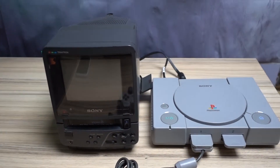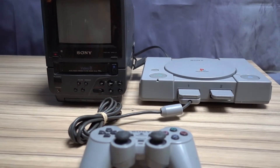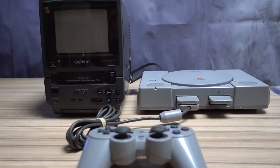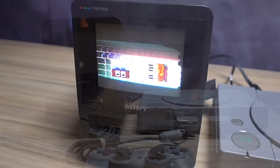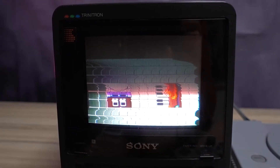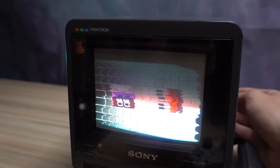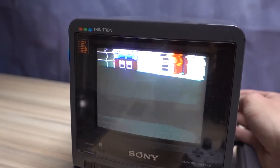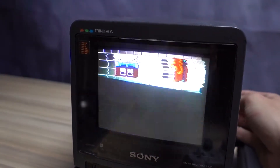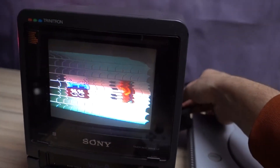Enough talk now though — on to the fun stuff. I've hooked up a PlayStation to the screen; you can now clearly see how small the TV really is. Firing the TV up, it works to a certain degree, but you can clearly see that the image isn't displayed correctly. After a few minutes of fiddling, I start smelling rotting potatoes or rotting fish, which usually means a leaking capacitor. Since the unit is now 31 years old, this isn't an unexpected issue, so I'll have to open this up and see if I can fix it.